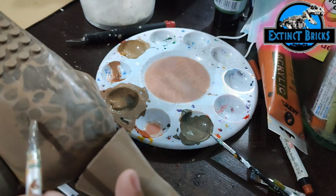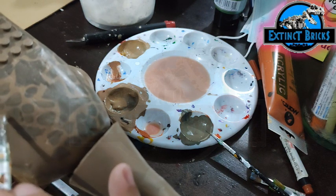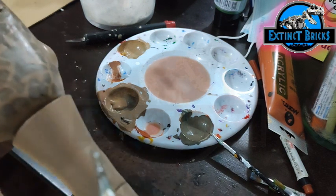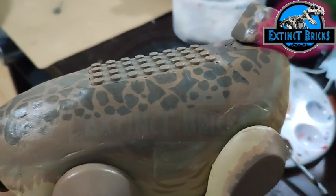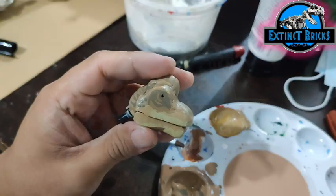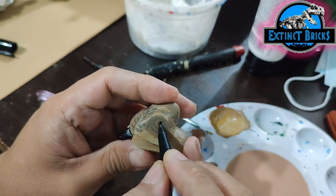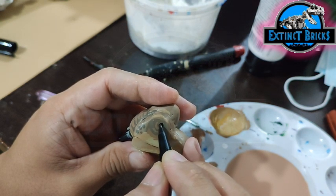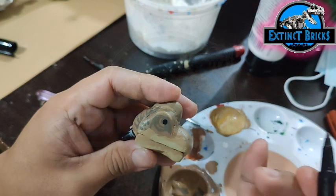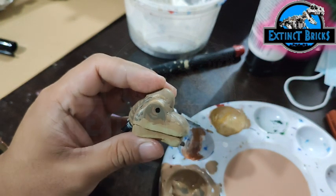I think the Brachiosaurus from Jurassic Park 1 is more iconic in terms of its appearance in the franchise movies, so I wanted to recreate that look on my Brachiosaurus instead of the Jurassic Park 3 version. I'm adding the eyes with catchlights and several more skin fold details on the eyelids, and then I'll call it done.